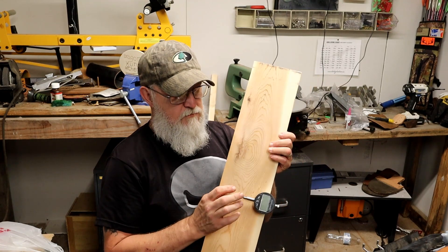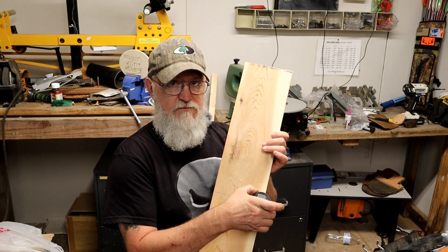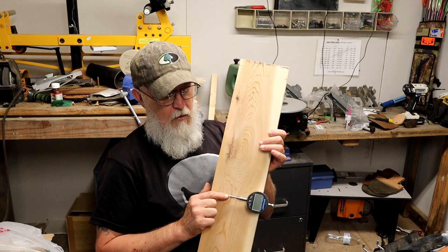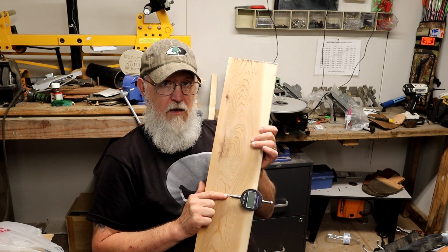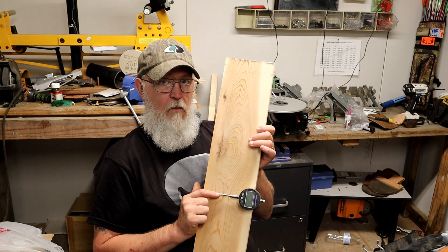When you do that, you've got to make sure that this is flush, so that you've got enough room to stick your arrow on here and for the plunger to hit exactly the center of the carbon arrow or wooden arrow.